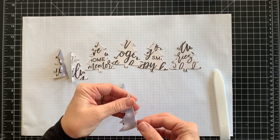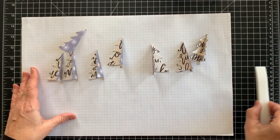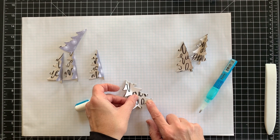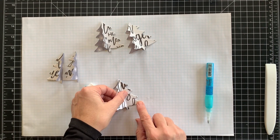You'll need at least six to eight tree die cuts minimum, but could probably add two to four more if you want a fuller finished tree. I'm using eight die cuts. I've already scored each tree along the center vertical line to make the folding easier.